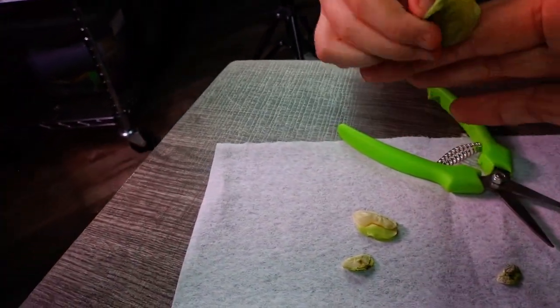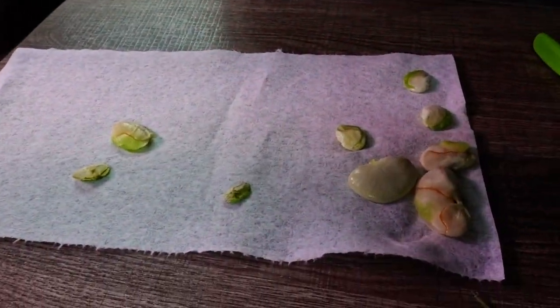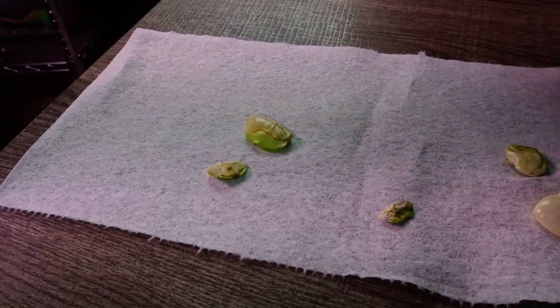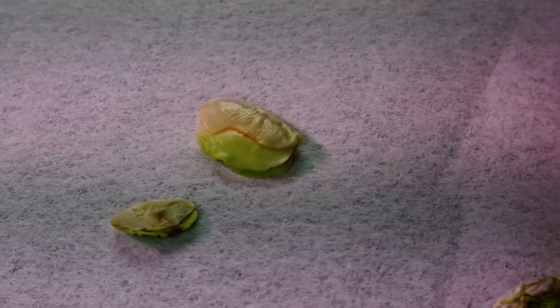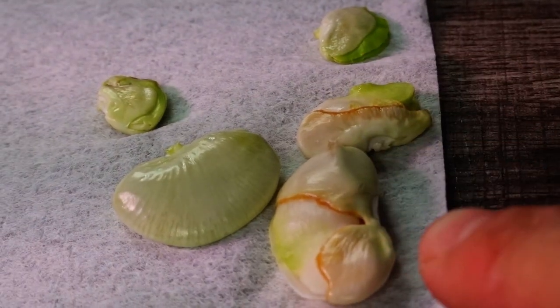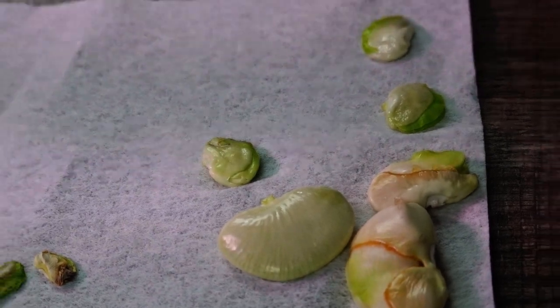All right, let's look at what we have. At least we got some good ones, and some small ones, and some dead ones. But overall — challenge complete! Challenge complete. Yeah!